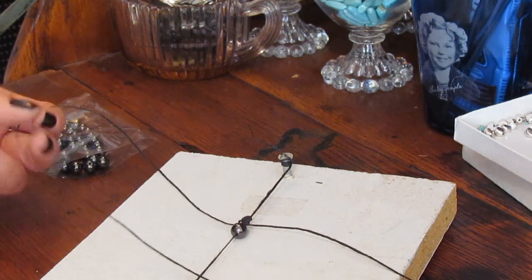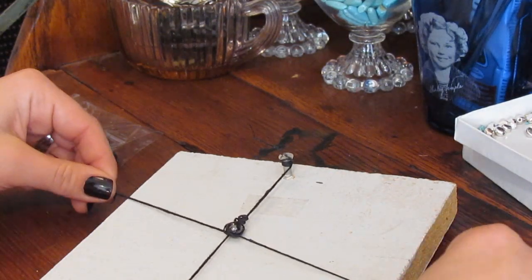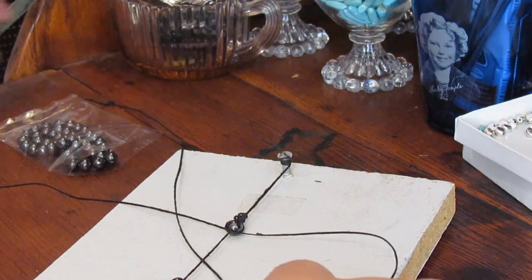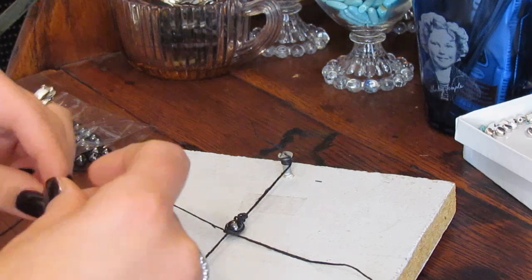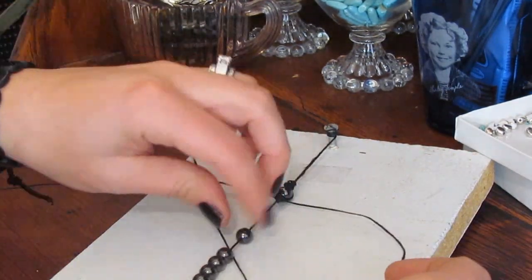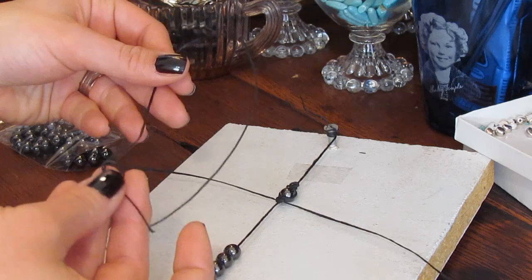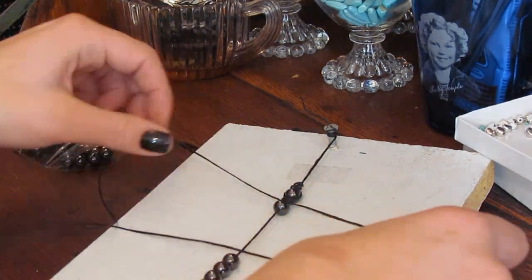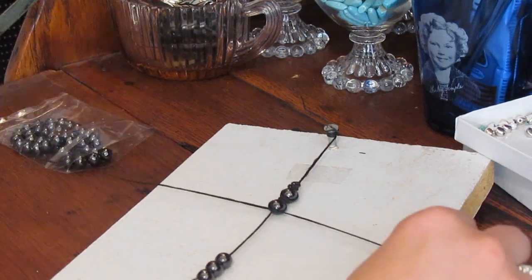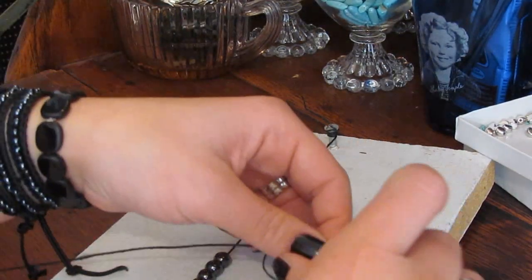So now we just do the same thing: under the main cord, over to create the fish, and through the mouth. The leading string always starts on the leading side. Now our leading is back on this side — push up another bead. Super easy. Once you get down the pattern of this knotting, it's just really easy. So now we'll go ahead and finish up this bracelet, and then I'll show you two ways that you can get the sliding knot closure.